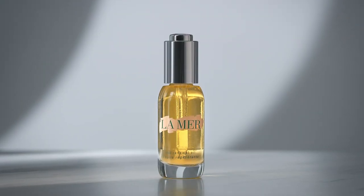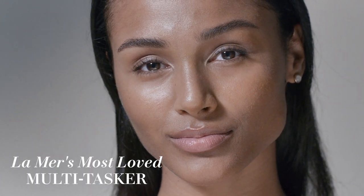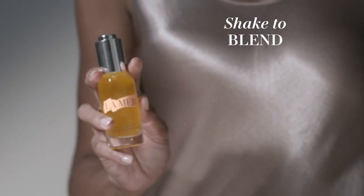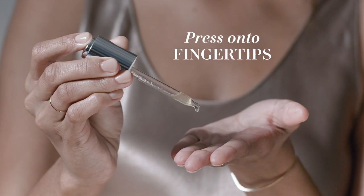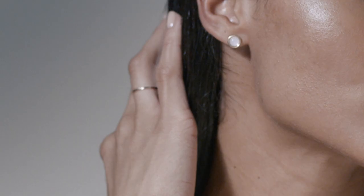Give your skin an instant glow. Gently shake to blend the formula, press three to five drops onto fingertips. Highlight and hydrate with just a few golden drops, a luminous shine to hair.